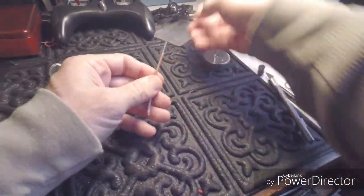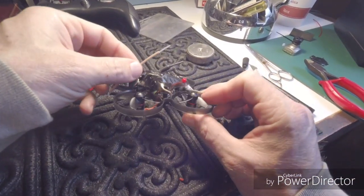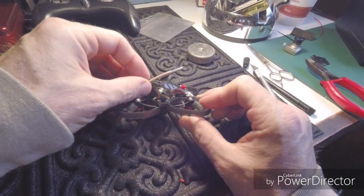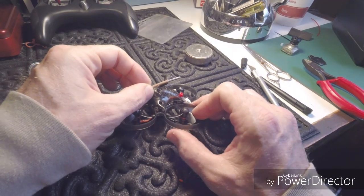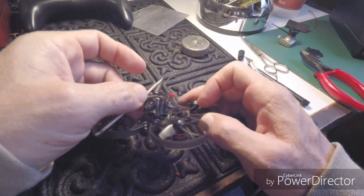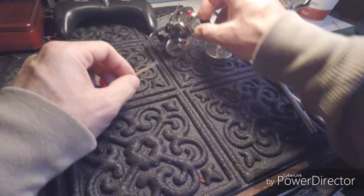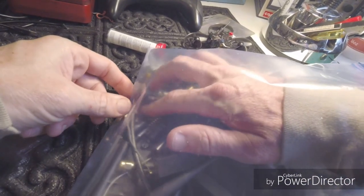Now this is a piece of coax that I've replicated how the antenna is coming out of the Mobula 7 — it's exactly just like this coming up out of the Mobula 7. This actually looks to be a little bit bigger in diameter, but here now is a piece that's the exact diameter.